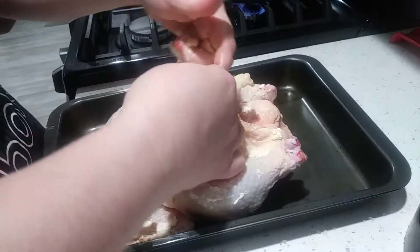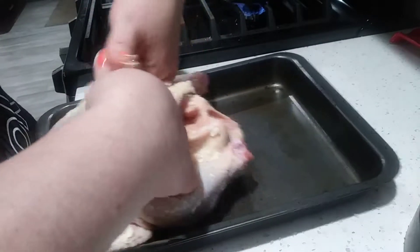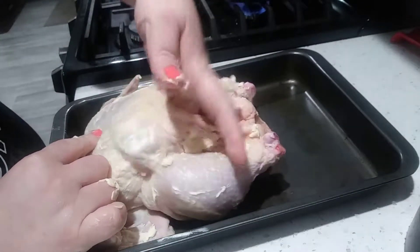The chicken skin is loose, and you can kind of feel that if you pull back on the breastbone a little bit — you can almost stick your fingers right underneath. So you can go ahead and do that with the butter as well.